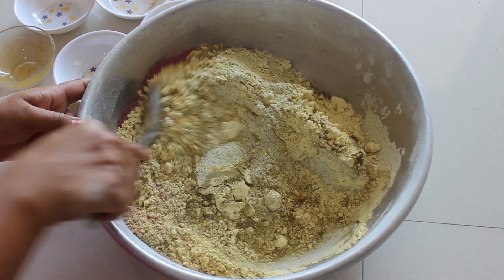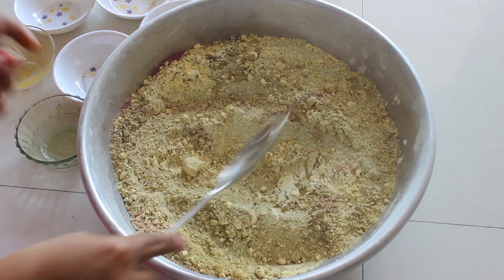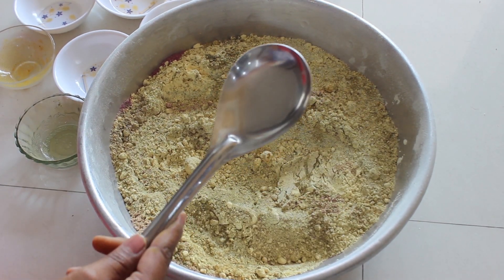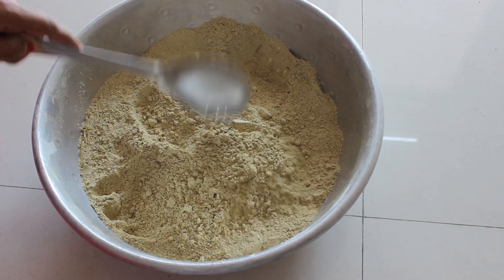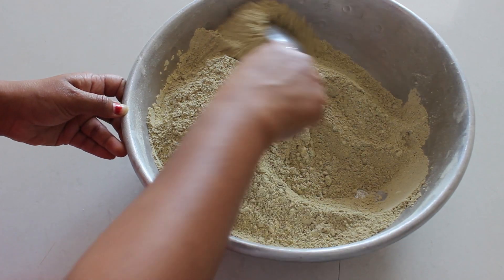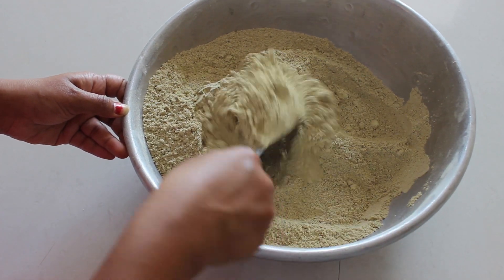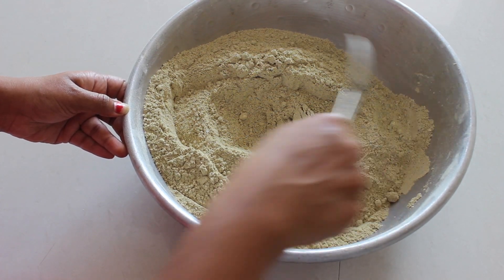It's smelling really good! The herbal bath powder is now ready to use. This is the final texture. For longer use, it is better to store it in the refrigerator. You can use it directly while bathing.